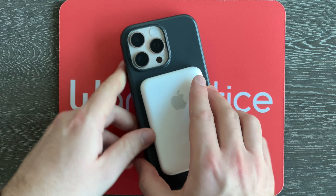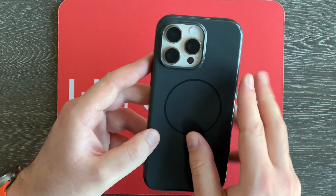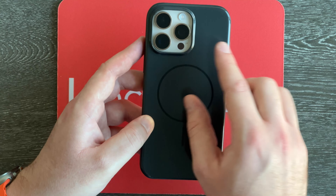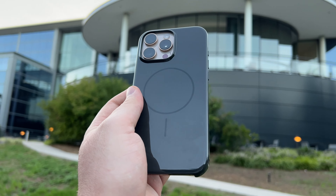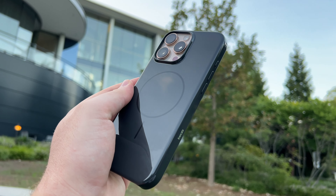I do like the way this case feels in the hand. It is a bit slippery, but I like how minimalist and slim it is, and I really like the way it looks. This black color looks really great with the Desert Titanium I picked for my 16 Pro Max — that rose-gold-looking color. Black and rose gold, I feel like that's a good combo.